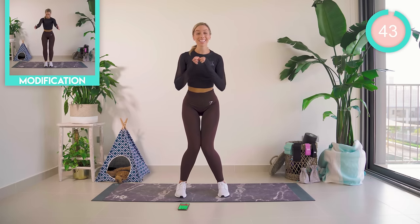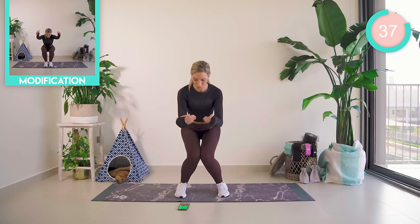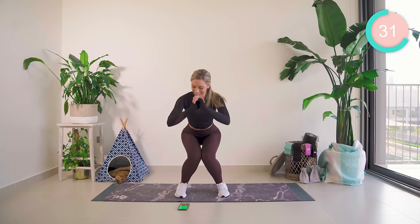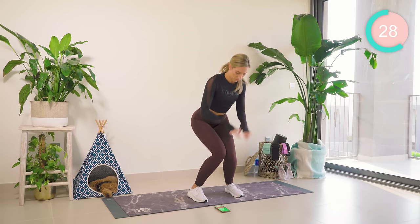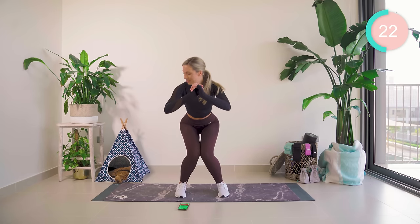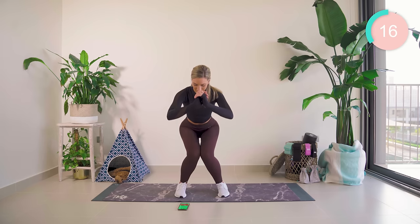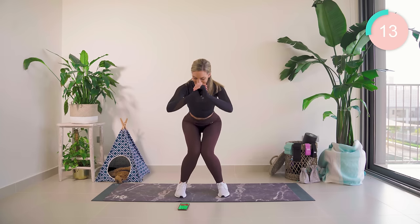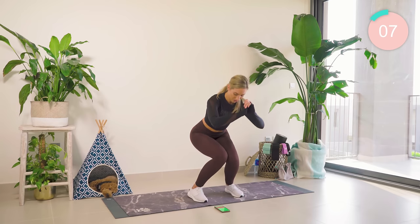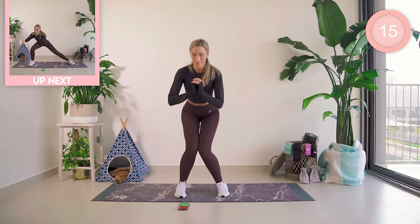We're starting off with shoulder dips apart, taking those inner sides together, and then we're just going to literally pulsate here. This burns. Squeeze those inner sides together. 45 seconds on, 15 seconds off, and breathe. 15 seconds left — you've got this. Amazing work.